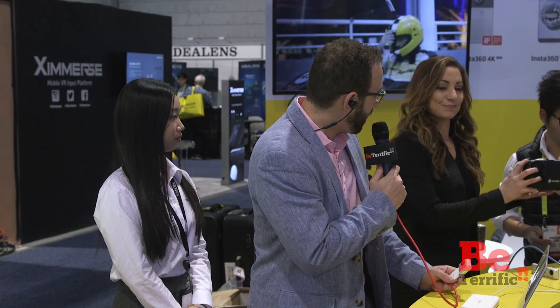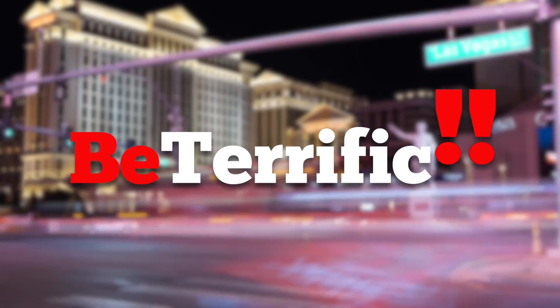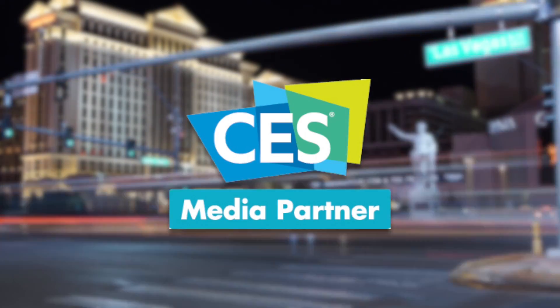There you have it — Insta360. I'm going to jump on these headsets with Andrea so I can check out more content. And of course we'll be back with more. It's day four, the final day, Sunday, closing it out live from CES 2017. We're going to go back in time a little bit, no pun intended, as we check out an interview from Unveiled a few days ago. Take it away. Be Terrific, official coverage of CES 2017.